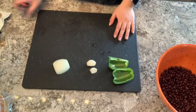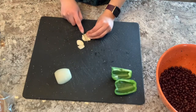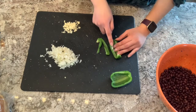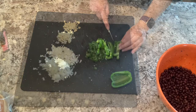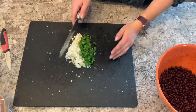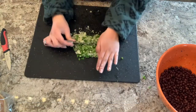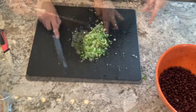With everything ready, I'm going to begin chopping the vegetables into very fine, small, tiny pieces. Once all the vegetables have been chopped, I take a larger knife and mix them all together on the cutting board, chopping the knife back and forth until I've got everything minced to the best of my ability.